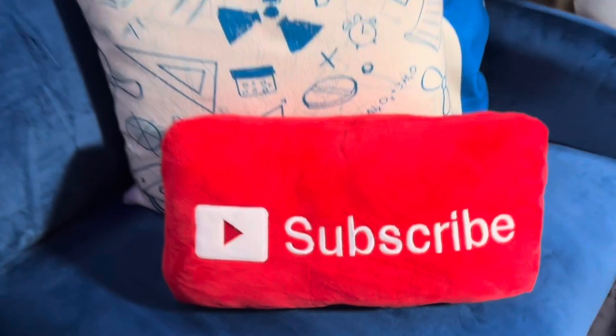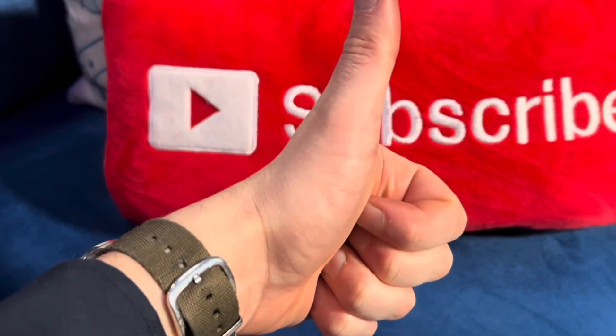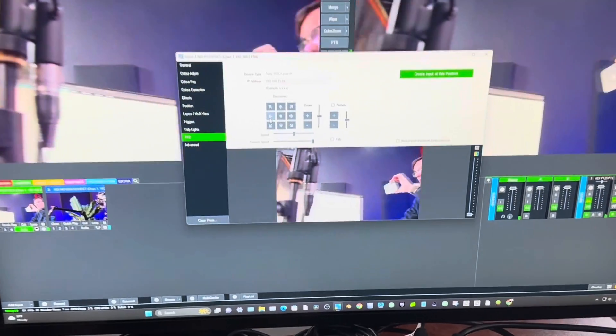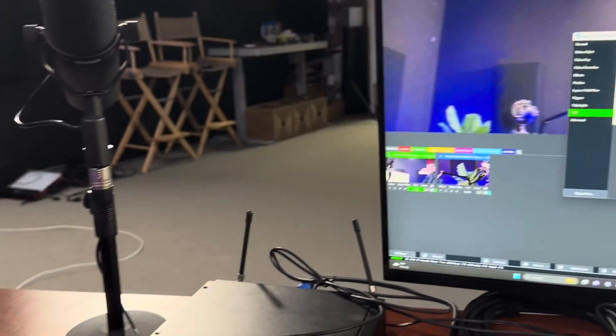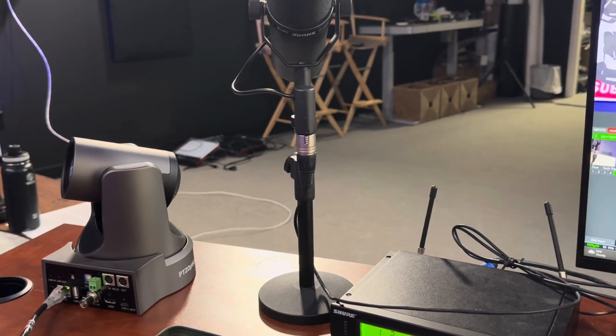Welcome to PTZOptics. If you haven't already, hit the subscribe button. If you've got a PTZ camera, you're going to learn a lot on this channel. We have two main categories of PTZ controllers for controlling the pan, tilt, zoom of your cameras, and that is software and hardware.